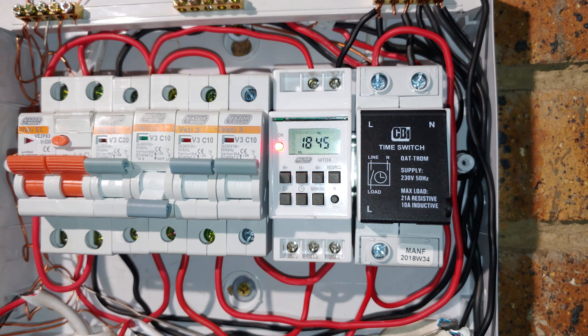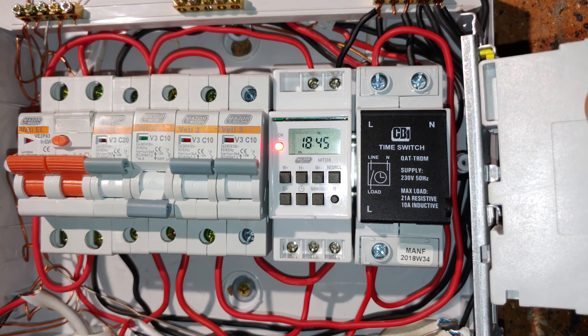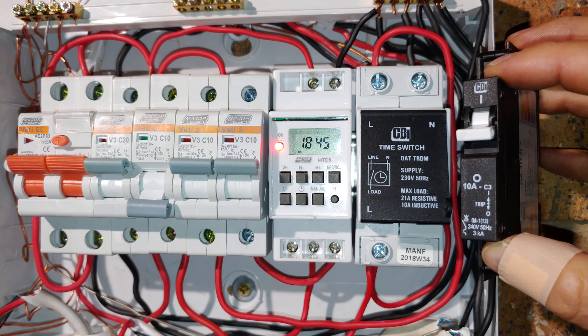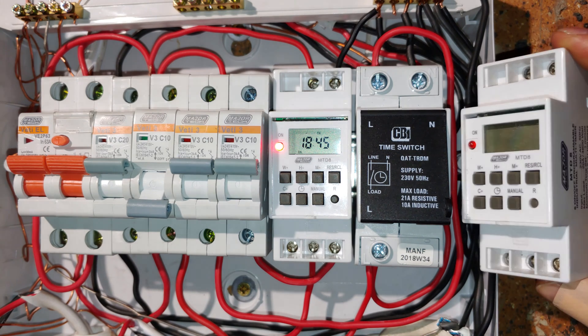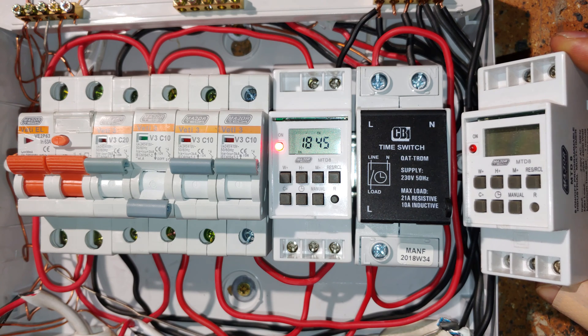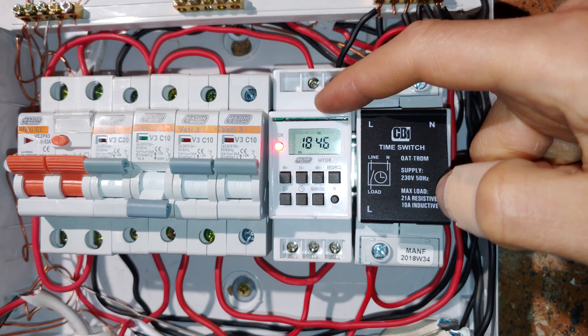Both the CBI and the Major Tech fit in a DIN rail. The CBI one can also fit in the semi rail, meaning it can also be in the DB board with these type of circuit breakers. The DIN rail timer can only fit in DIN rail DB boards; you can get a little adapter for these if you'd like it to fit into the semi DB boards.